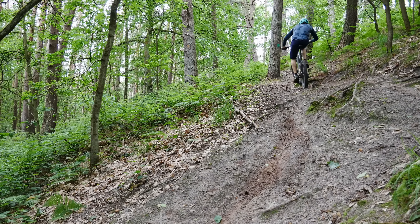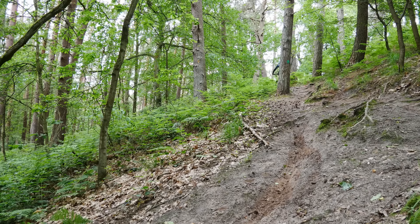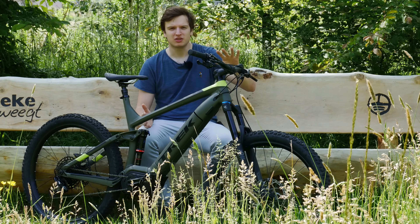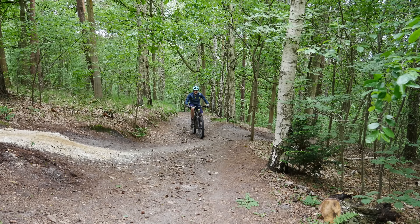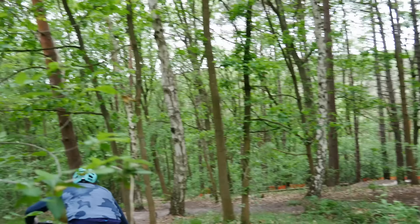The first thing I personally noticed were the Shimano XT four-piston brakes. This is a really high-end brake that a lot of people get as an upgrade, so to see it on the aluminium top-of-the-line model is really nice. Very consistent, predictable, and just everything you want from a brake.